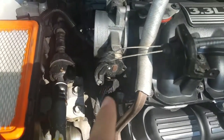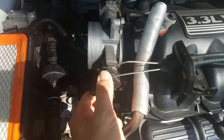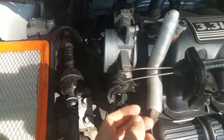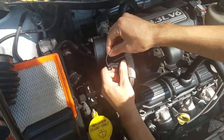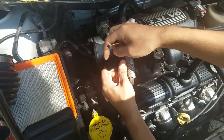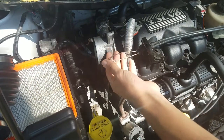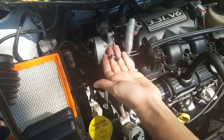Lastly, down here there's a vacuum hose — just wiggle that off. And now there is one more connection: your gas pedal and cruise control cable connection right here. So what we do is pull it back, flip forward, and pull it out. Same for this one — flip forward and pull it out. There's a slot right there for you to pull the cable out. This is your gas pedal and your cruise control.